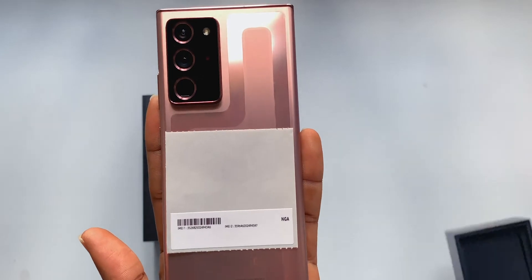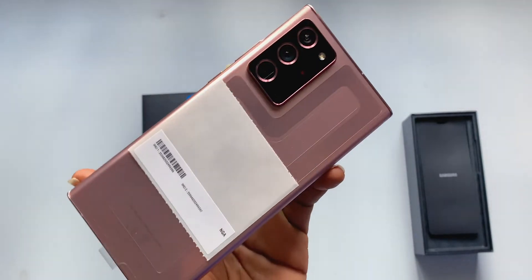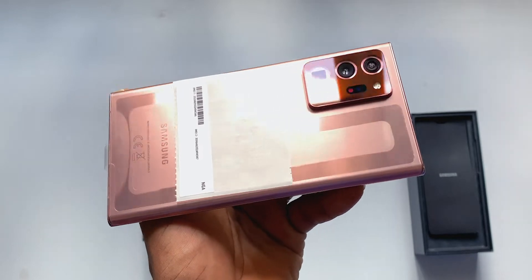Here we have one of the most beautiful phones of 2020 in Mystic Bronze, and that matte finish is just — it's like one of those things you can't really explain. It's like you just met the love of your life and you froze.